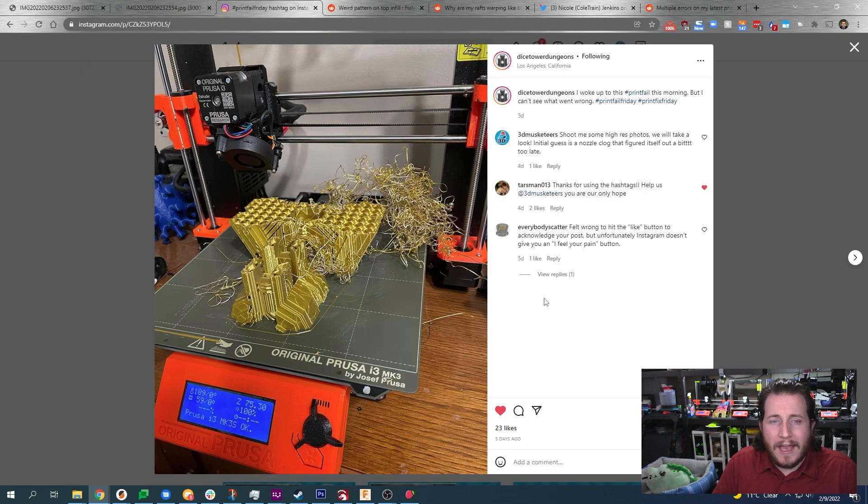We have a submission from Dice Tower Dungeons, a good friend of the channel. This print was going great — absolutely great — until it wasn't. It looks like some gold silk PLA, and silk filaments tend to be way more troublesome than others, generally requiring upwards of five to ten degrees hotter temperatures because they shrink quite a bit. There's also a slight chance that with lots of small movements, they will work-harden and effectively jam in your nozzle.